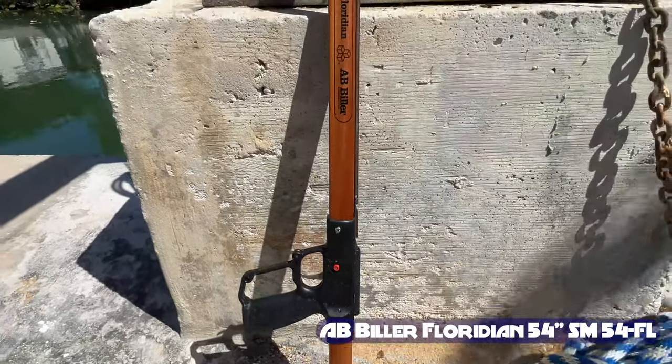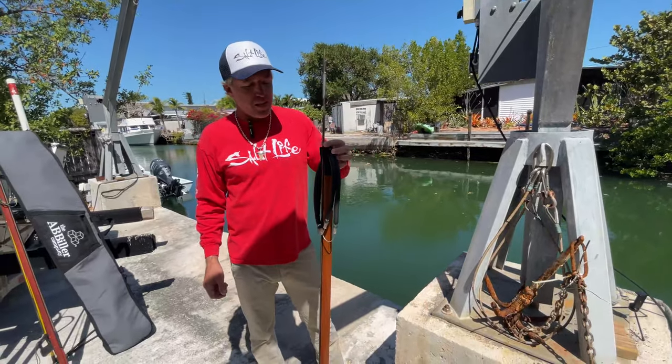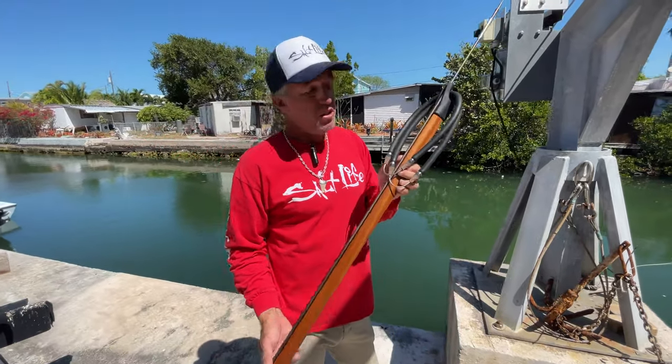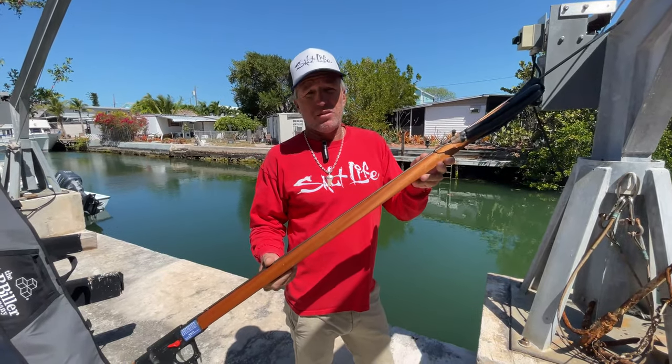Here we have a 54 Biller Floridian. I really like this gun. It's got a little bigger shaft on it and two bands. It's got a lot of power when you shoot some big fish — you got that big spear going in them. So if you're ready to step it up to the next level and try to get some bigger fish, I highly recommend this right here.